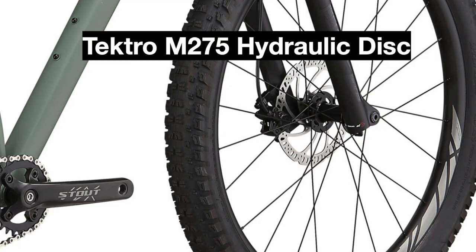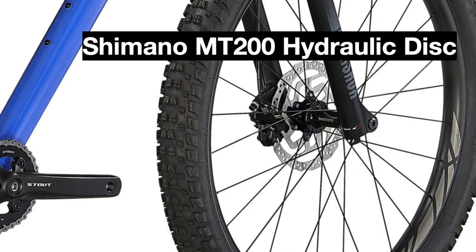Besides those changes, the brakes have been upgraded from the entry-level Tektro M275 hydraulic disc brakes to the Shimano MT200 hydraulic disc brakes, which are also entry-level brakes but from Shimano instead of Tektro, and they are seen in a lot of bikes around this price point.